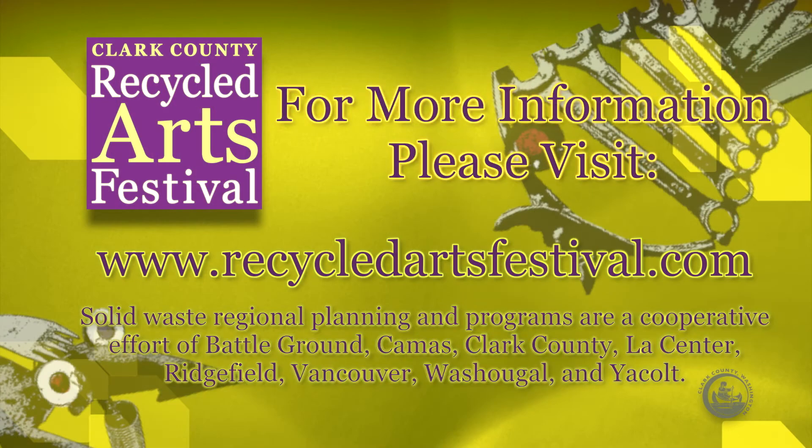The Recycled Arts Festival is the hippest, most eco-conscious festival in Southwest Washington and is produced by Clark County Public Health. For more information on how you can get involved, please visit www.recycledartsfestival.com.